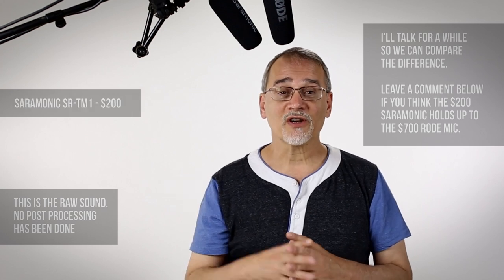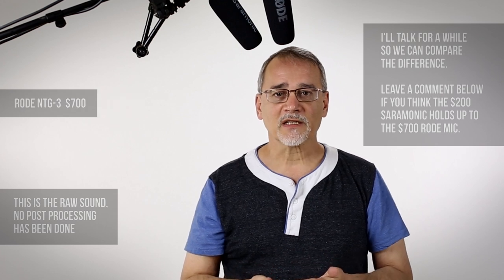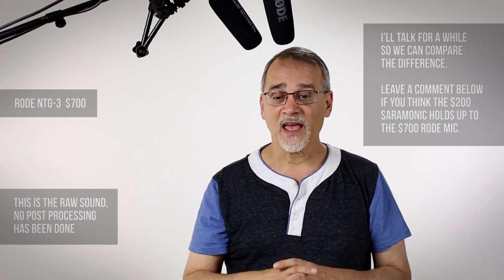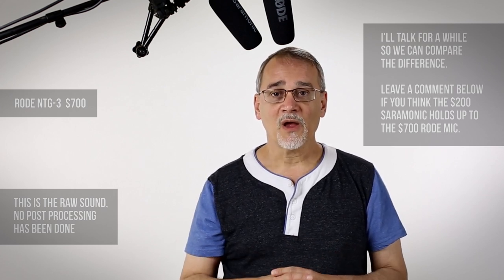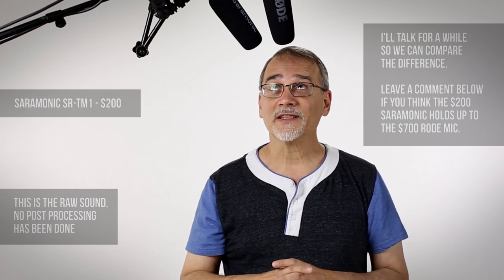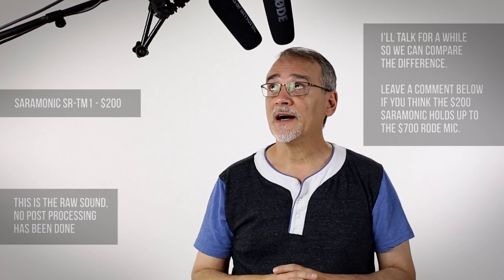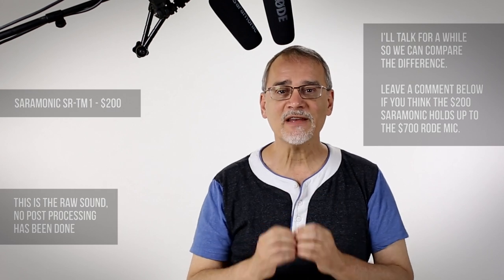Short story — when I told Saramonic I would look at this, I said I don't like comparing things to really good equipment. For instance, taking my NTG3 running into my Zoom H6 and comparing it to a lapel mic or a $200 mic — they're just not going to compare. This comparison is more for me than for you, because what I really like about the Saramonic is I can run Phantom Power to it, but I can also just plug it into just about anything because it doesn't need Phantom Power.